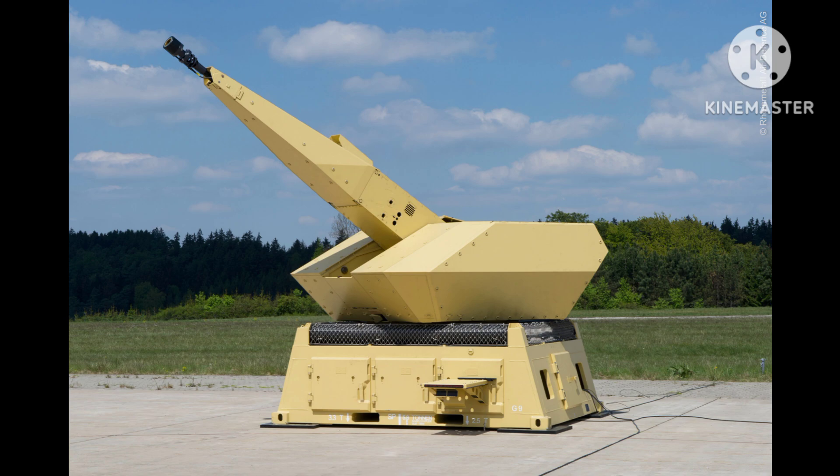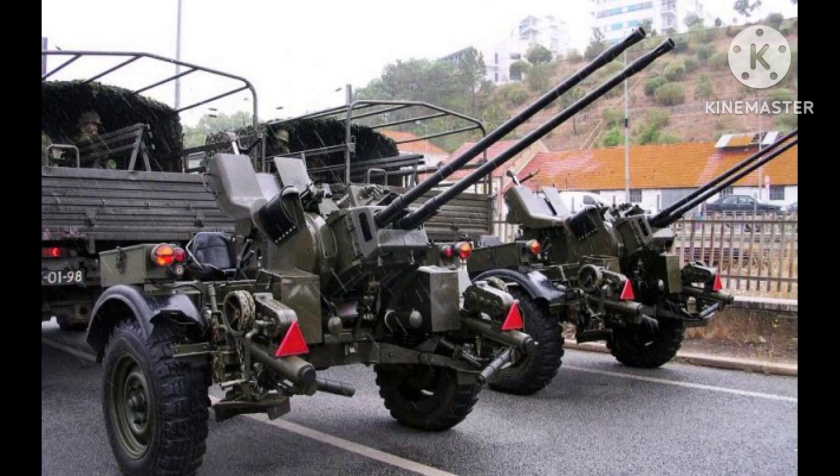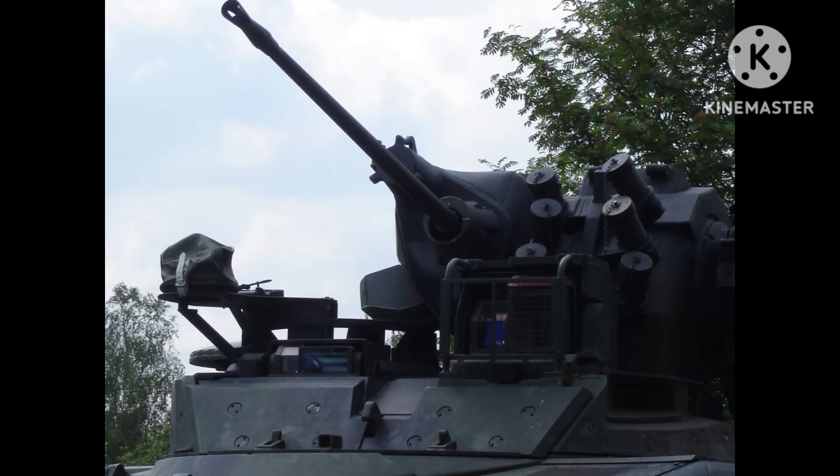The cannon was typically mounted on a pedestal or tripod, and fired 20mm rounds at a rate of around 800 rounds per minute. The weapon system had a range of approximately 2 kilometers and was effective against aircraft flying at altitudes of up to 1.5 kilometers.